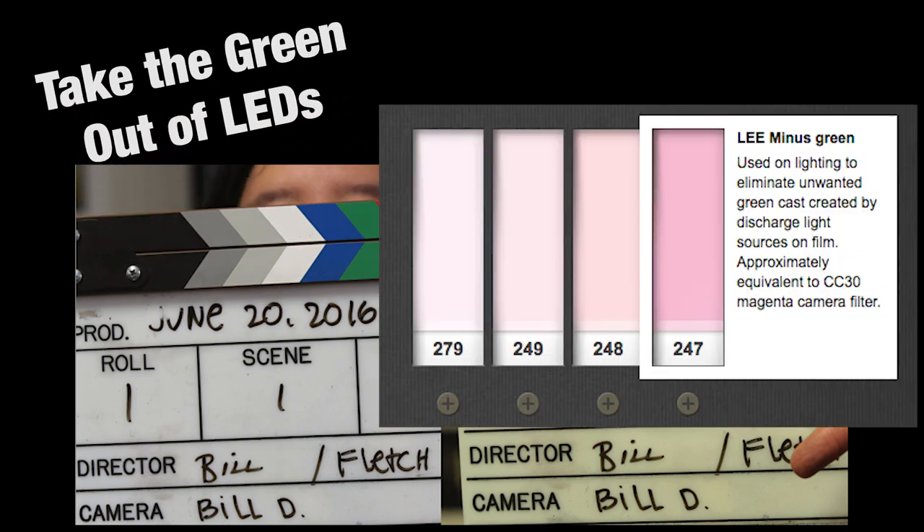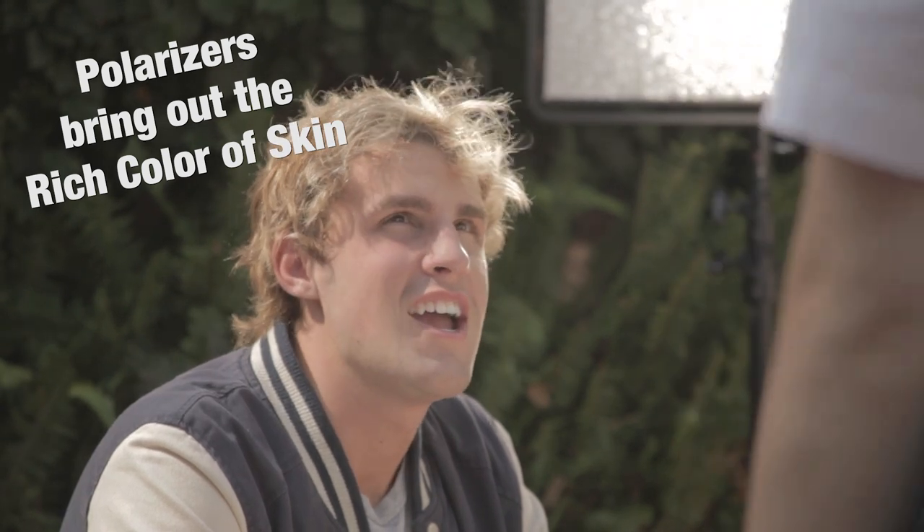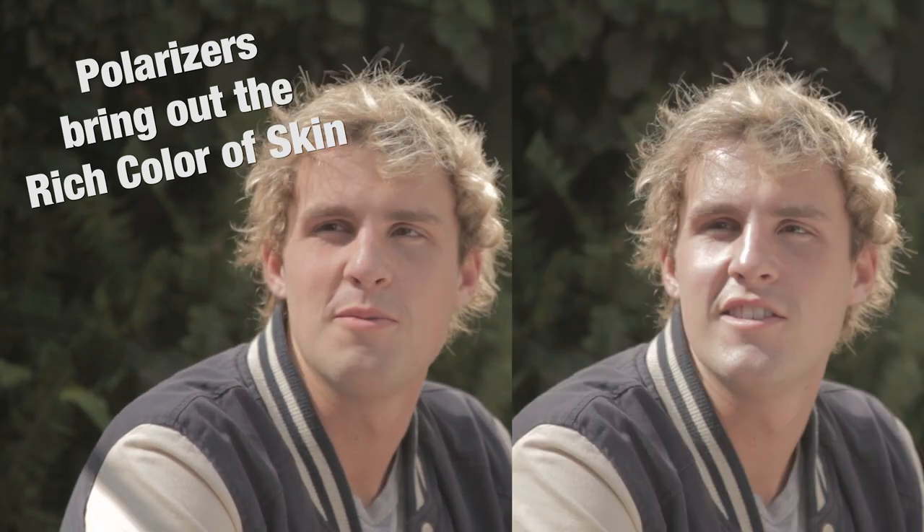Many cheap LED lights have excessive green in them. Remove the green by putting a minus green gel or filter over the LED light. Most people have oil on their skin. You can remove that oily glare with a polarizer. Now you can see the deep, rich color of the skin.